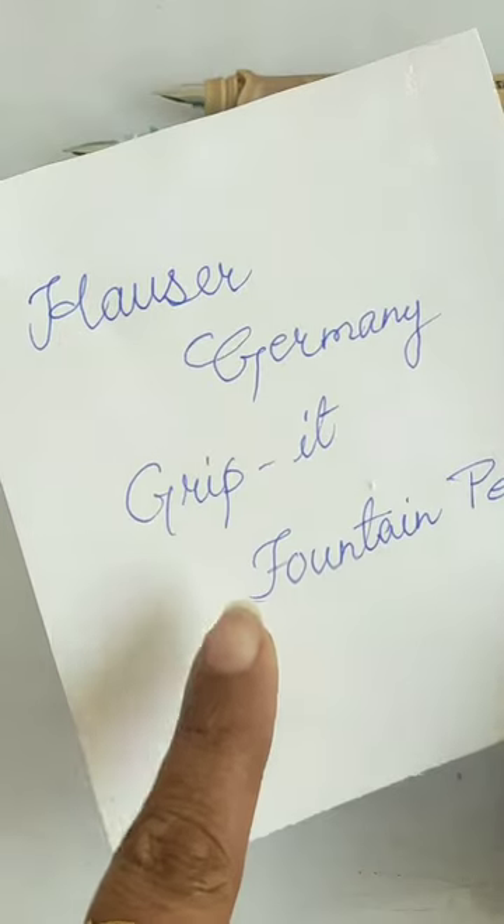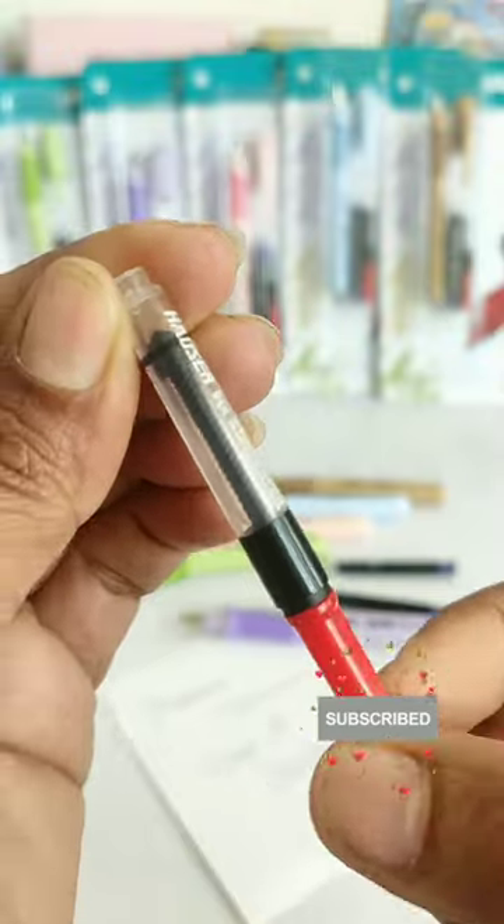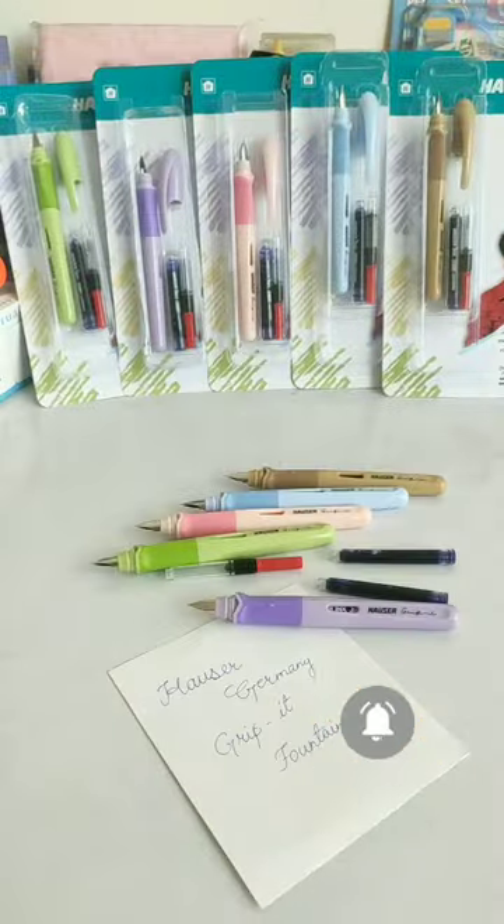I personally like this fountain pen. How do you like this fountain pen — please tell me about it. If you talk about the price, it's just 70 rupees, which is very worth it.